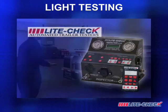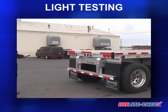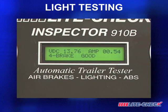Truck trailer light testing is a necessary maintenance practice and, when using the Inspector, becomes not only a fast but very accurate and detailed process. The Inspector provides instant determination of circuit conditions, with voltage and amperage indicated at a glance.